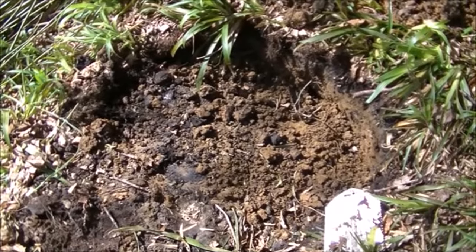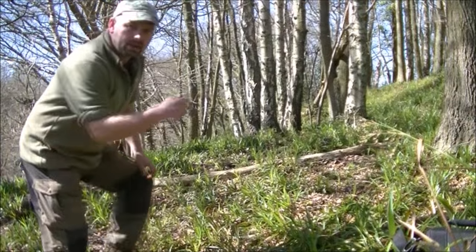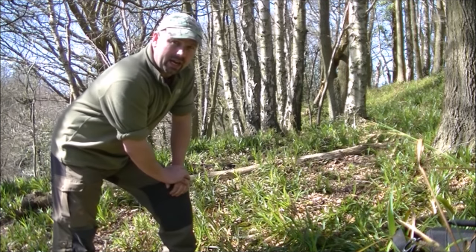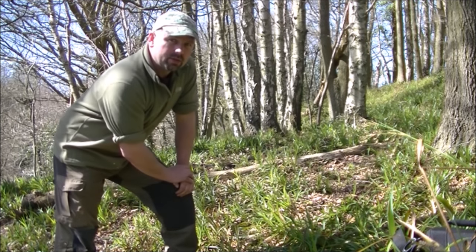We're about done as far as excavating goes, so now we're going to go away and get some stones. There's a place just behind me where people have been camping a long, long time ago and there's a few stones lying there, so that's what I'm going to use.